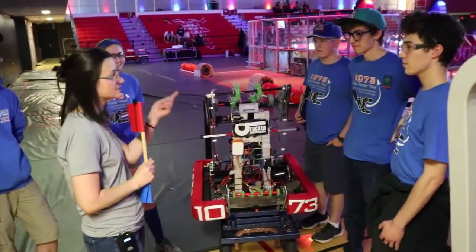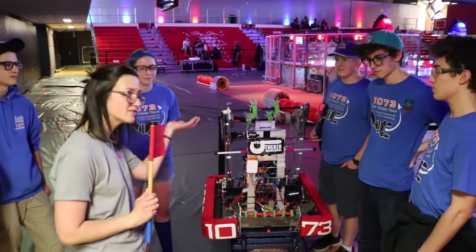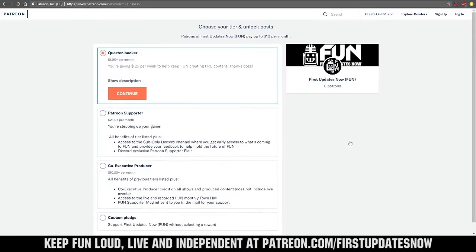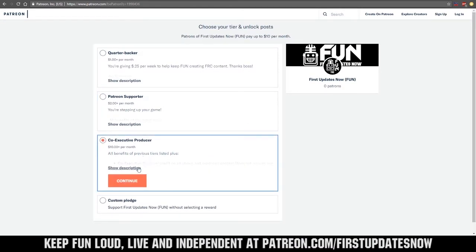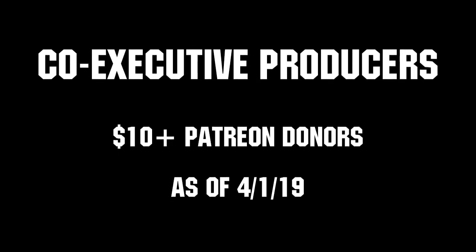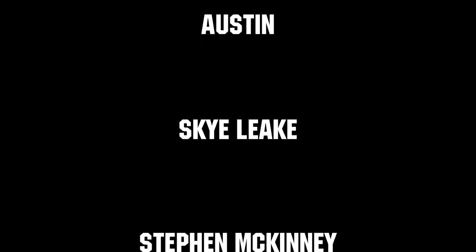Congratulations and best of luck at IRI — make sure you eat lots of corn; big potatoes are also really good! For First Updates Now, Behind the Bumpers, I'm Christine and this is 1073 at Battle Cry. Thanks for tuning in. We need your help to keep FUN loud, live, and independent — visit our Patreon at patreon.com/firstupdatesnow. You can also support FUN live on Twitch for a few bucks a month or by linking your Prime account for free and clicking subscribe.